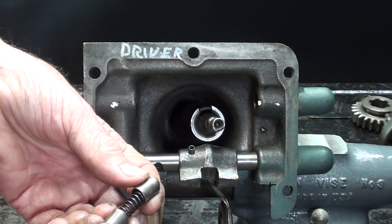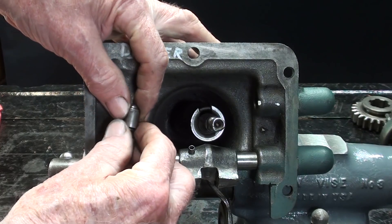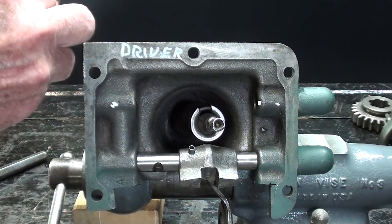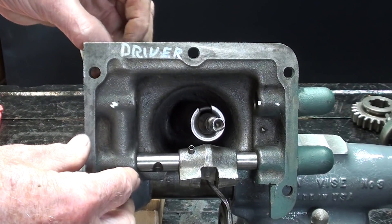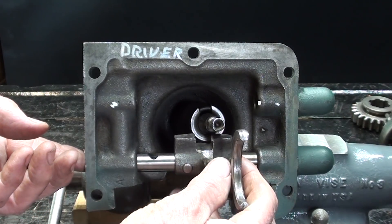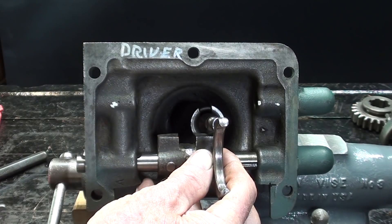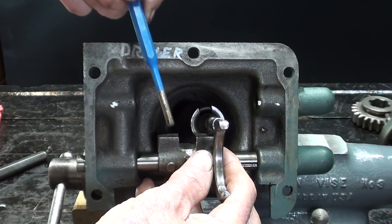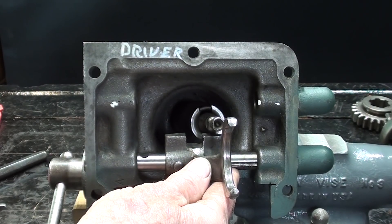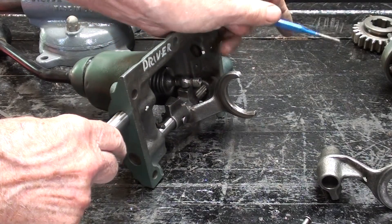Next I will install the spring-loaded plungers. They ride in this portion of the casting, just like that. So remember there's a hole in the top here that I have the punch in right now, and that's where I'm going to drop this. Once those are in there, they will line up with the detent grooves. So I'll bring those back in. And now in order to install the other shaft, I need to depress that spring a little bit with a punch. I'm going to take it out of the vise so it doesn't rock around. Now using a punch to depress the spring, I can fairly easily get the other shaft in.